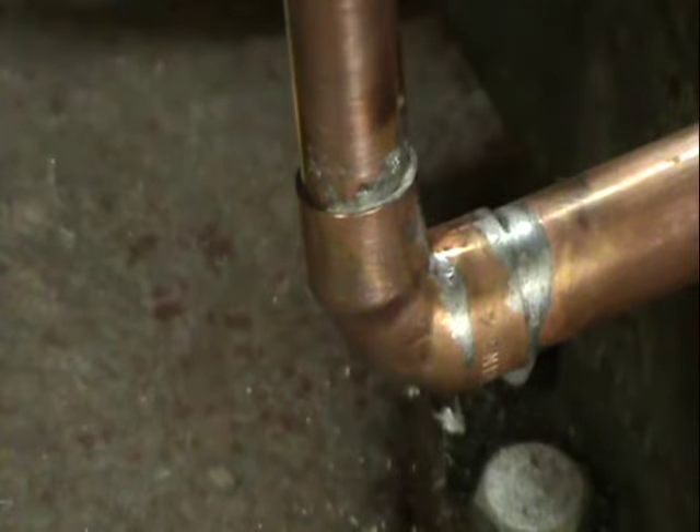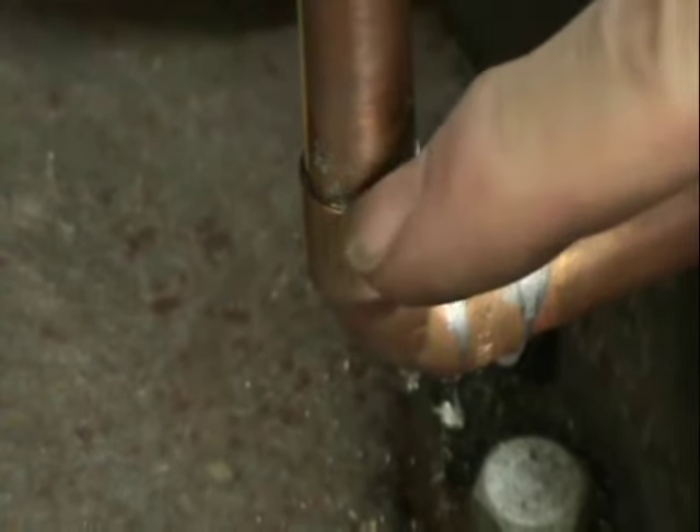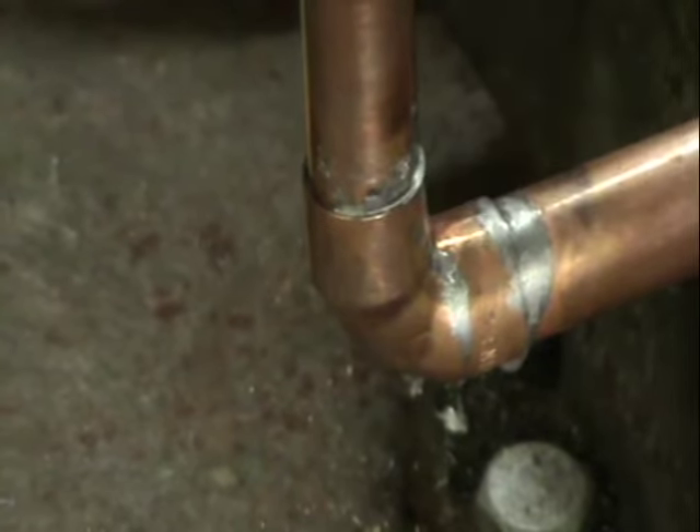Hi guys, what I'm going to show you is - let's say, for argument's sake, that you've soldered a pipe with a joint. In this case we've got an elbow. Just for learning purposes, let's say that's leaking.